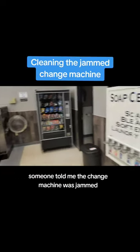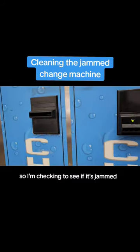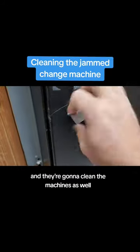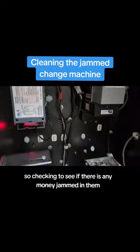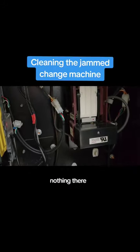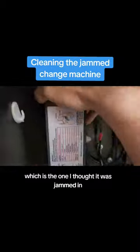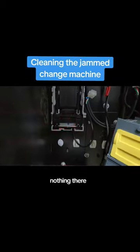Someone told me the change machine was jammed and lost $5 in it, so I'm checking to see if it's jammed and then we're going to clean the machines as well. Both green lights are on, which means they're usually working, so checking to see if there is any money jammed in them — that does happen. Nothing there, which is the one I thought it was jammed in, and then nothing there.